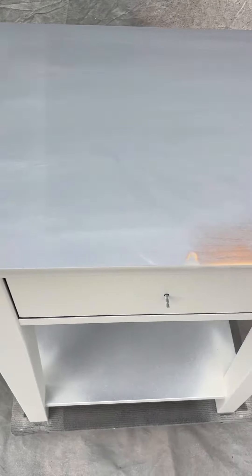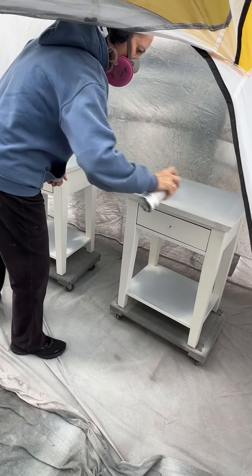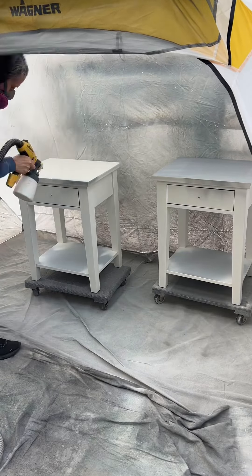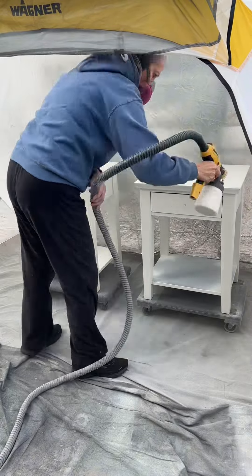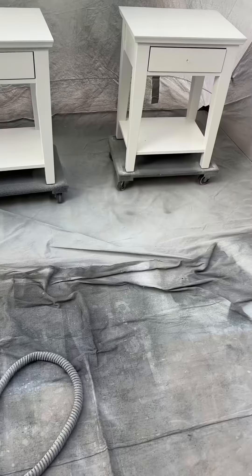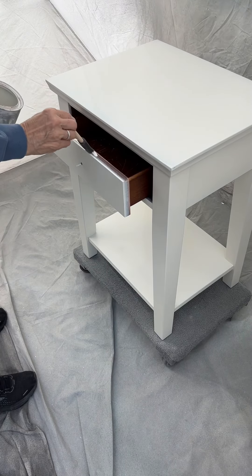I'm starting with these upside down so I can spray the underneath side. I forgot to film it, but I flipped them over and now I'm doing primer on the top. Then I flipped them back over to do the paint — a beautiful creamy white — two coats of that.